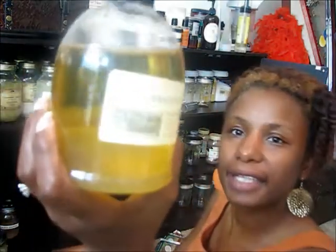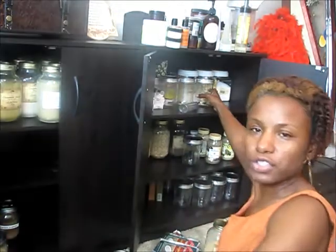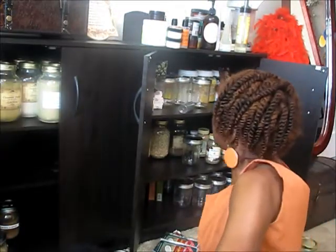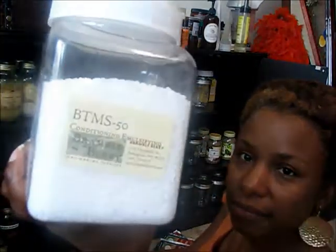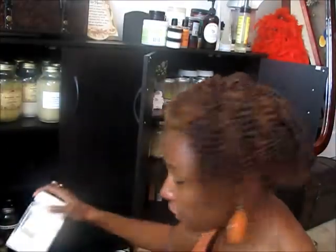Polysorbate 80 — you can use this to thicken your recipes, your shampoo recipes, your conditioner recipes. BTMS 50 is for making your own conditioner.